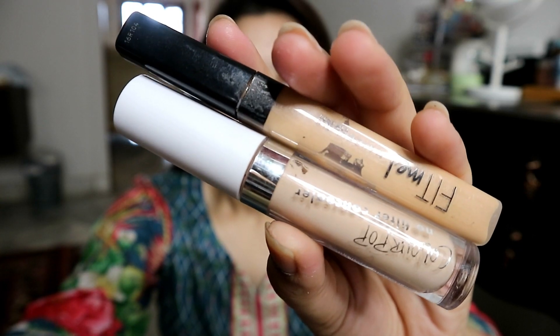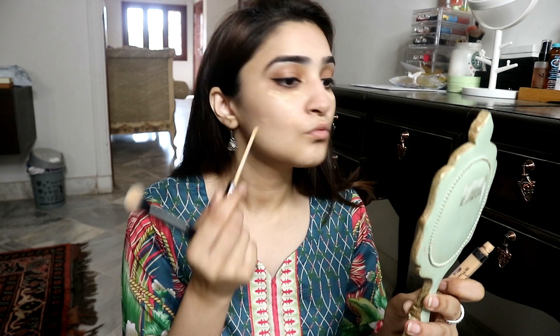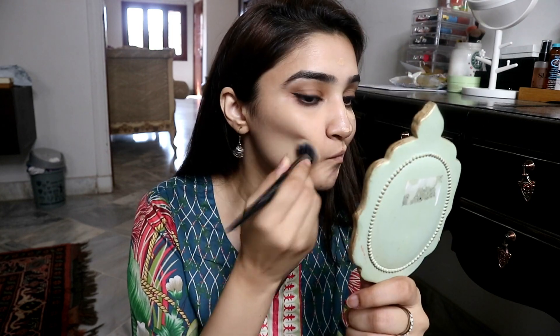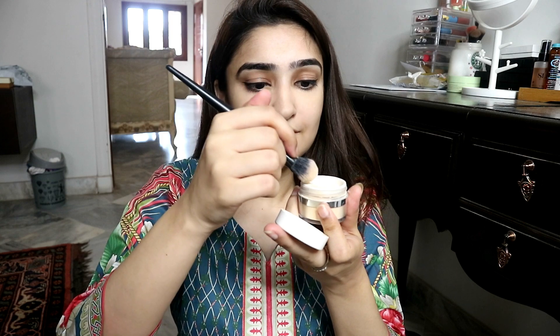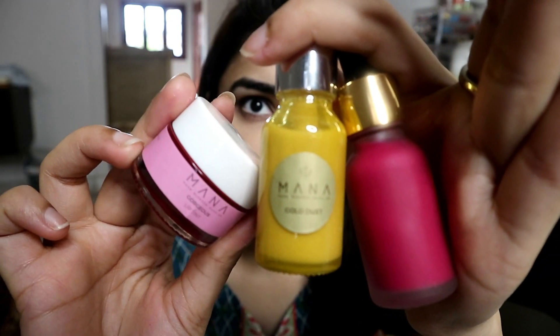First things first, never ever forget sunblock — I never forget sunblock. After that I am using concealer today, mixing two shades: Colourpop — I think it's in light, I will leave it in the description box — and Maybelline Fit Me in shade 20. Then setting powder — this is very necessary — I am using Colourpop setting powder in banana.